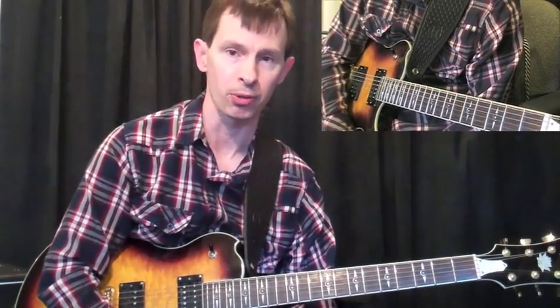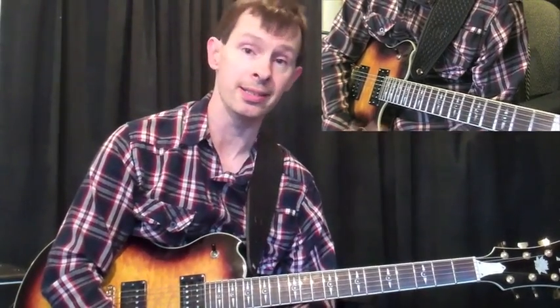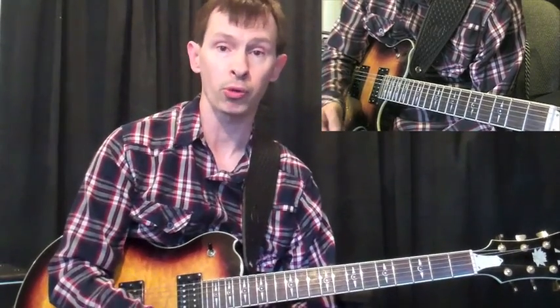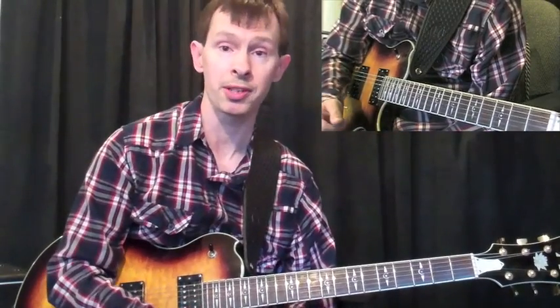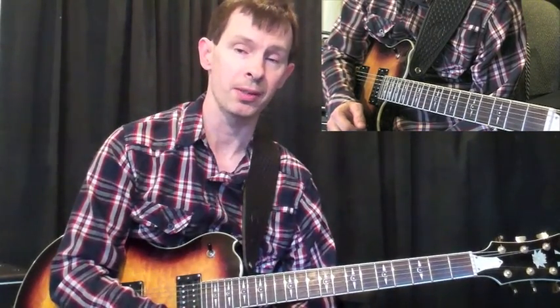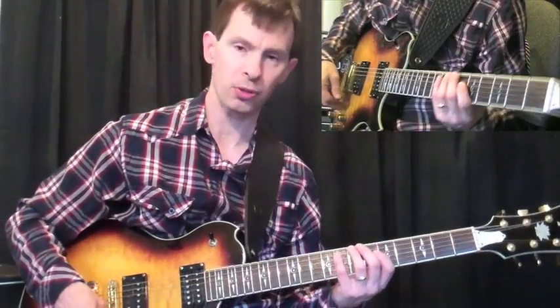Hey everybody, John Gorby here for Elmer Music, and in this installment we're going to be talking about this jazz line that I played. It's over a D minor 7 chord. This could be played in a modal sense, such as this, or it could be just whenever you see a D minor 7 in a piece of music, you could also apply this. This is a cool line I like.